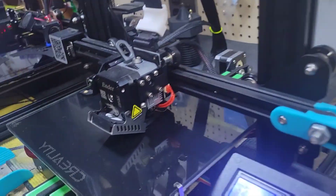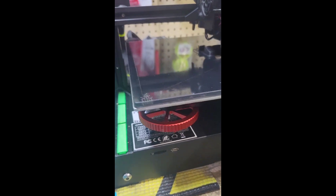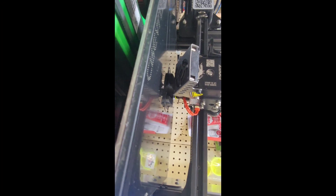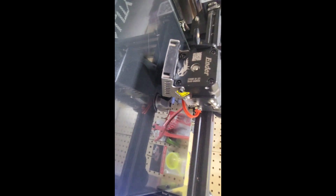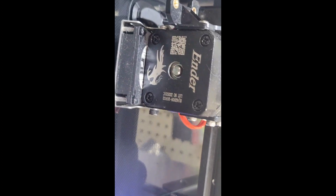All right, I told you guys I'd come back and show you guys the progress — we are halfway through the print for the fan duct. Let me try to get you guys zoomed in the best I can. This thing is printing pretty flawlessly. Watch the hotend move — look at that. I will be back.